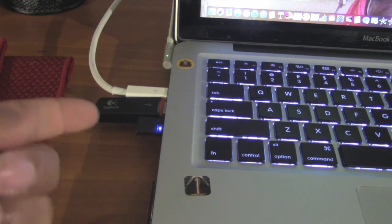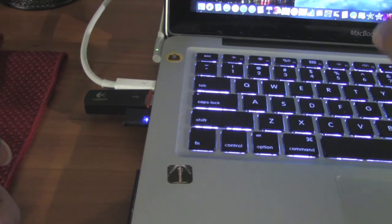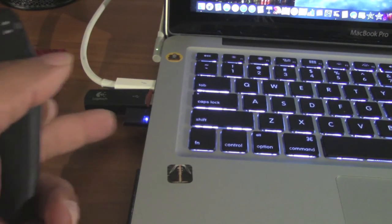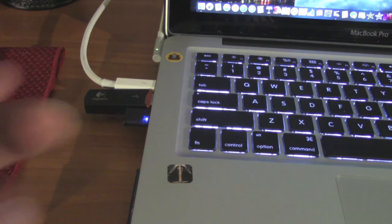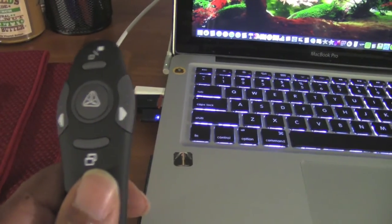One more thing — in addition to the USB receiver, you've also got this button that says Connect. That's what you use to pair this device to your computer with the USB receiver. So I've put in the USB receiver and there's a blue light flashing on it. As soon as I press the connect button it stops flashing and becomes solid, so at this point the remote is ready to go.